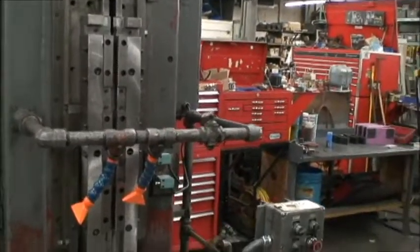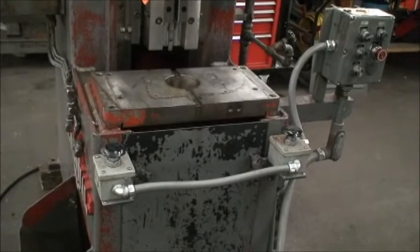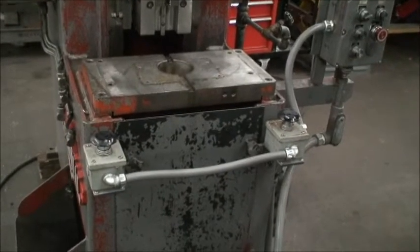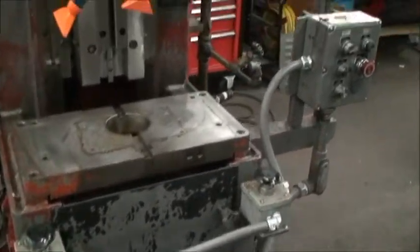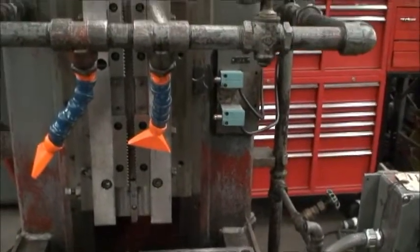This machine did have a fixture on it at one time. We took the fixture off and simplified the electronics. We put the dual palm push-button control on it and replaced a couple of little limit switches.